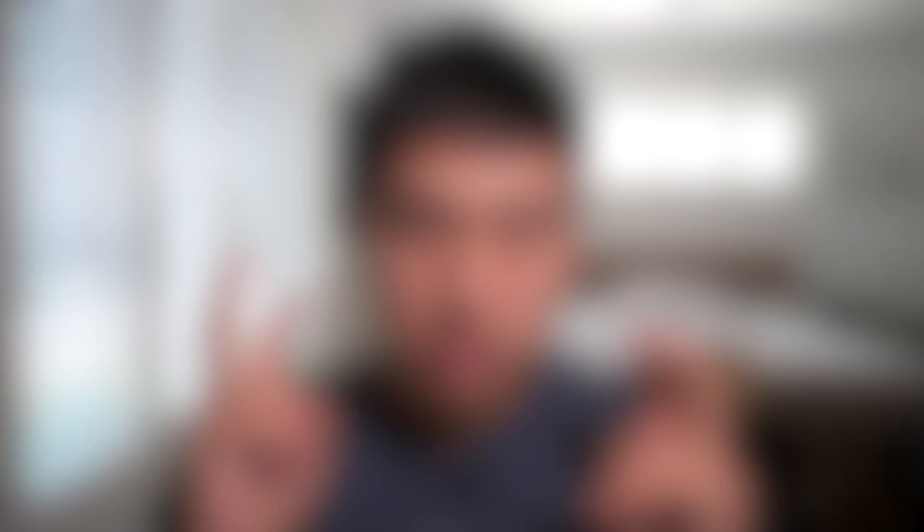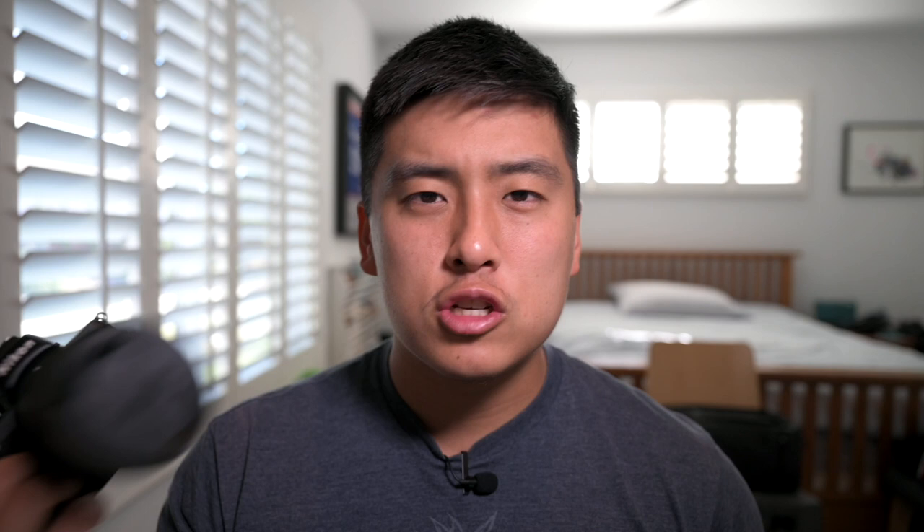This lens definitely makes more sense. It's a 50-250, giving a 75 to 375mm effective focal range on the crop sensor body — a pretty good range. When you consider the other telephoto options for the Nikon Z system, the 70-200 f2.8 is really expensive and heavy, and I don't need f2.8. The 24-200 super zoom isn't what I want for dedicated telephoto work. This lens is lightweight, cheap, and does the job very well — plus it works really well on the Z50.